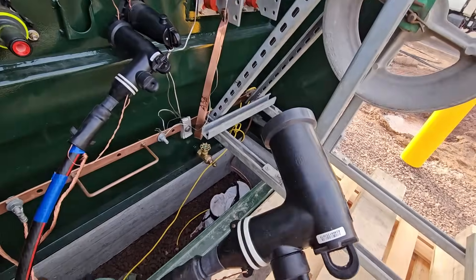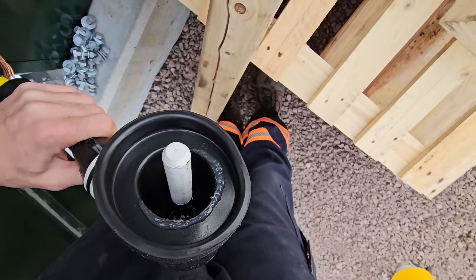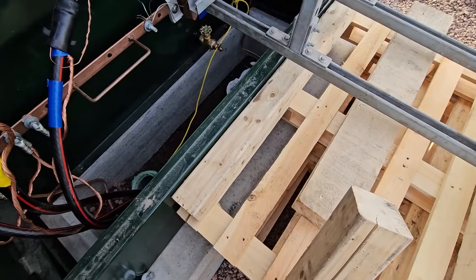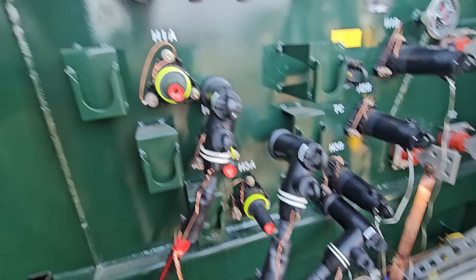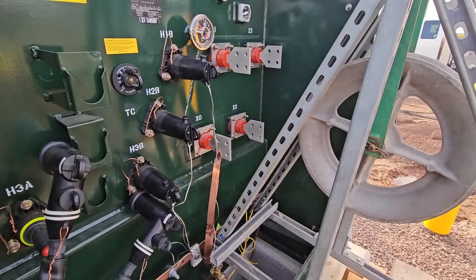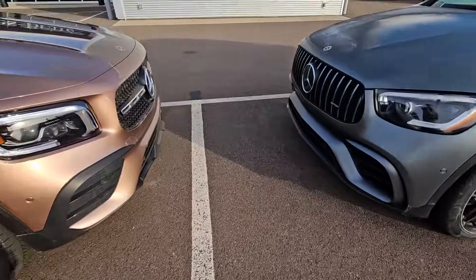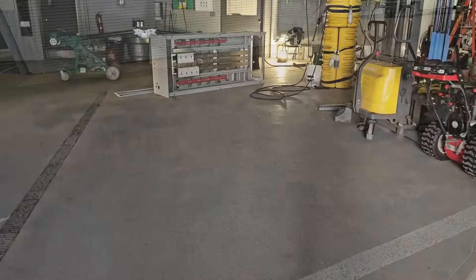The primary cables - the boys prepped and terminated these 7,200-volt elbows, I believe it was Friday before the power interruption. The car dealership is still open for the day; the electrician set up some generators and temporarily fed their office space, but the garage area is closed for the day while we do this work.